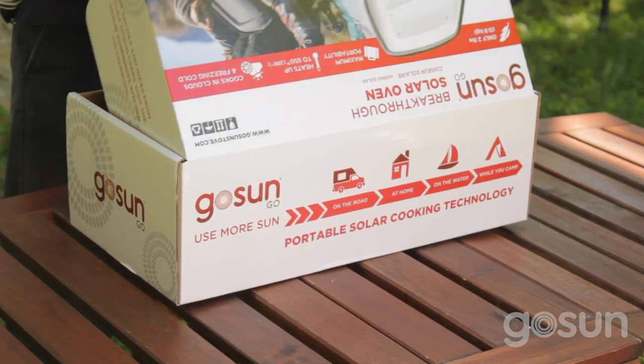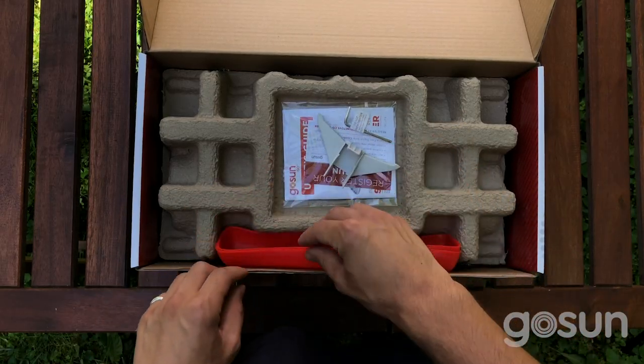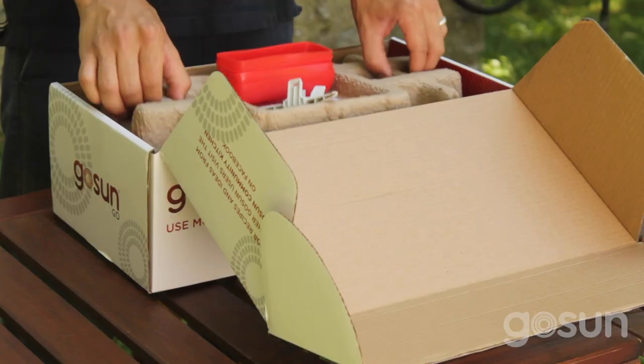In the box is the solar oven, cooking tray, GoSun dial, 4 silicone baking pans, tilt stand, cleaning brush, cookbook, user manual, and a carrying bag to keep everything together.